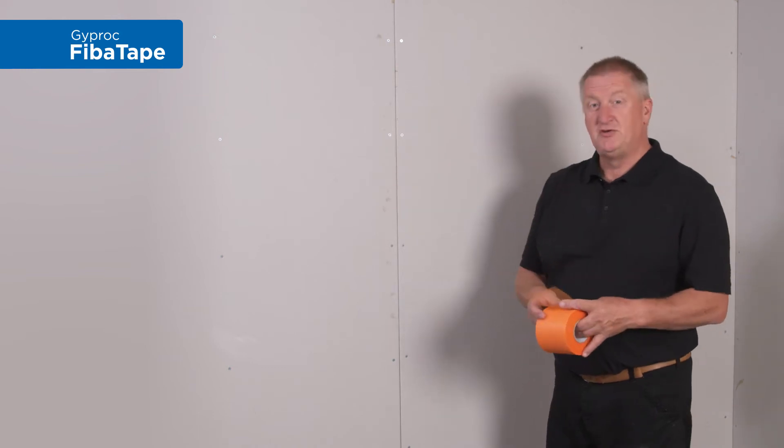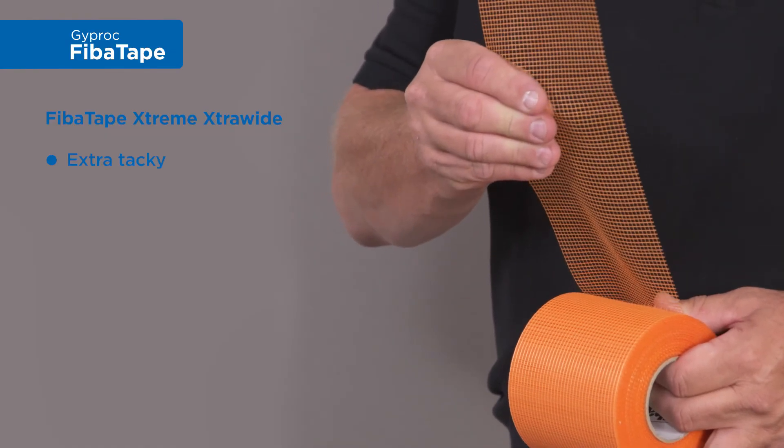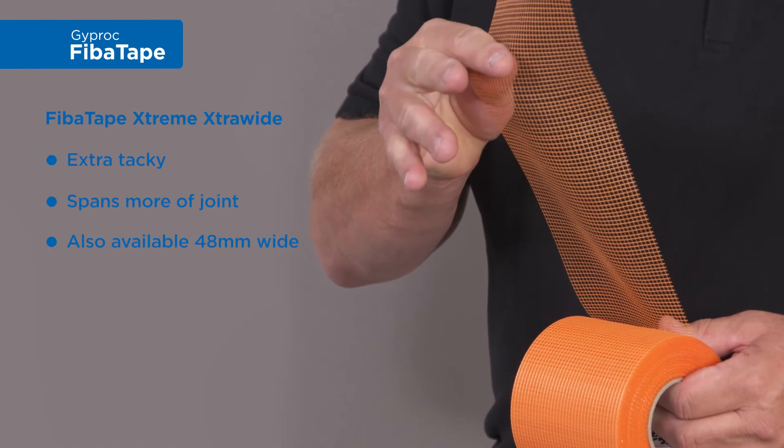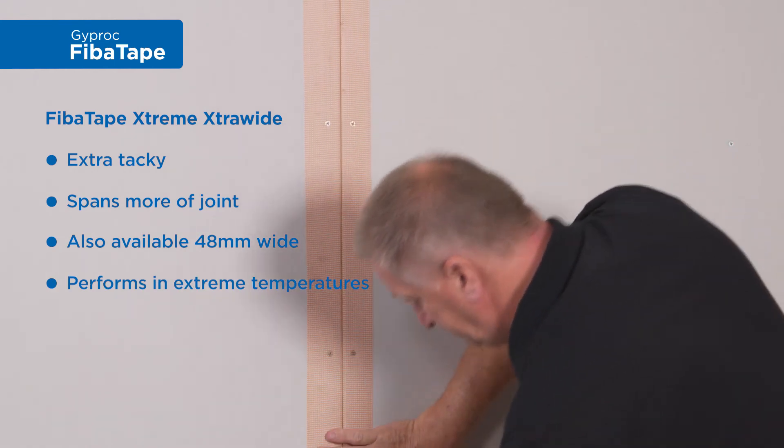I'm going to be using Gyproc Fibre Tape Xtreme Extra Wide. Extra tacky, the extra wide just spans a little bit more of the joint and performs really well in extreme temperatures.